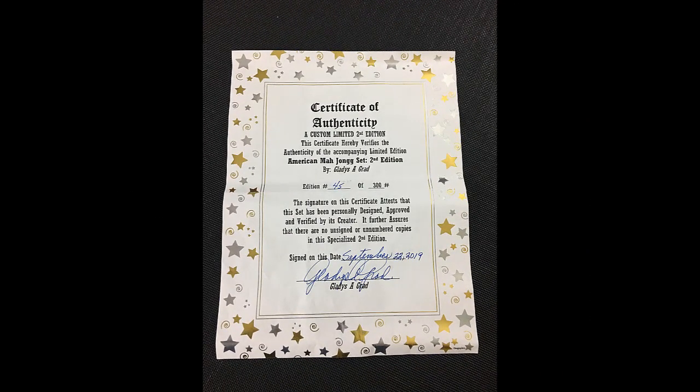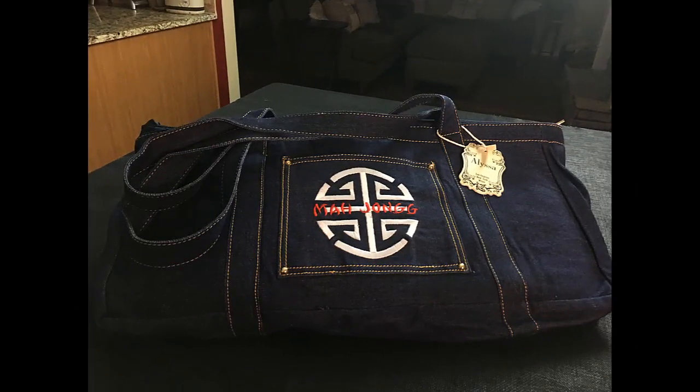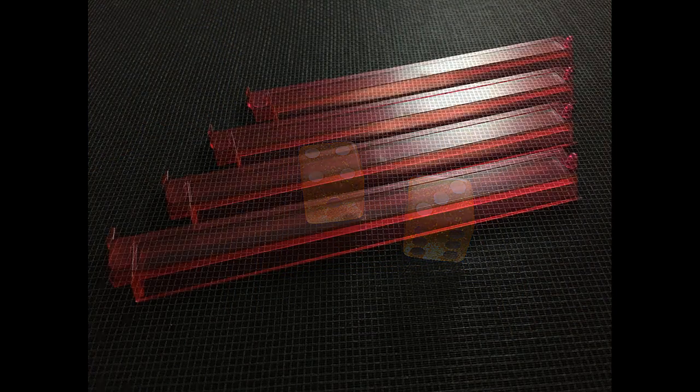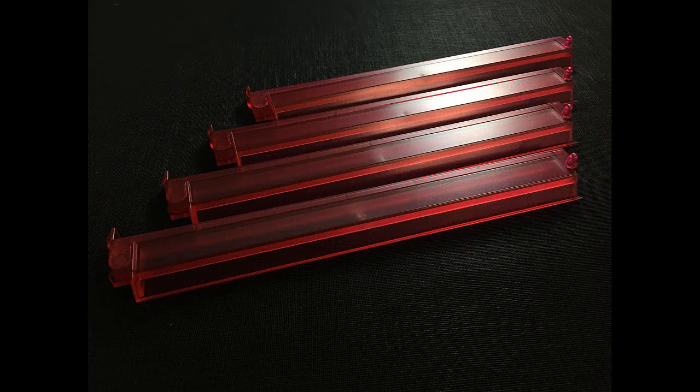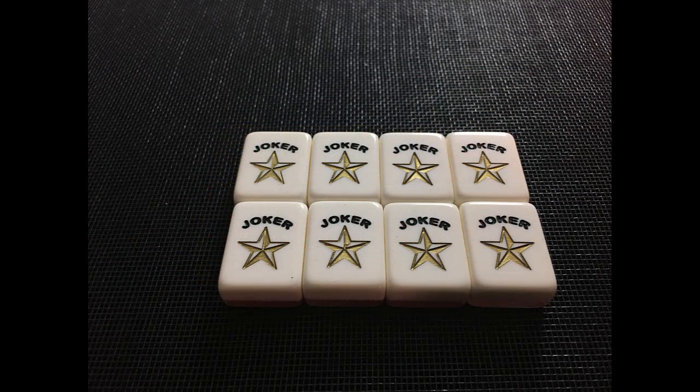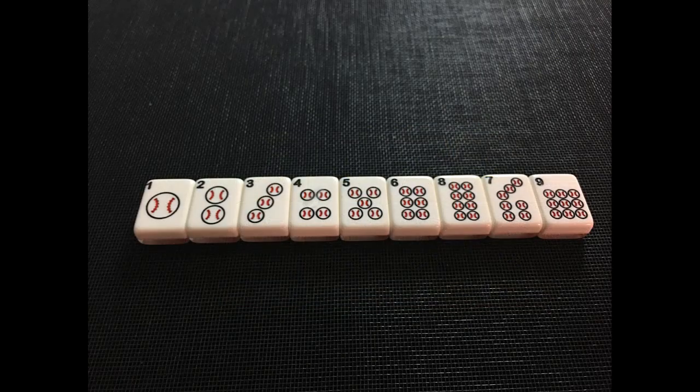All right, let me just show you some close-ups of the tiles and the bag, and I'll see you next time.